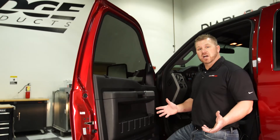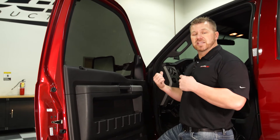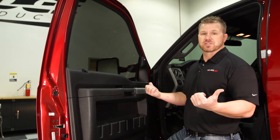We've done the stock run. Now we're going to install the Jammer intake, install the Jammer exhaust, then come back to the Evolution and put it in Race Level 3 to see what kind of power gains we get with the Stage 2 kit on the 2016 Power Stroke.